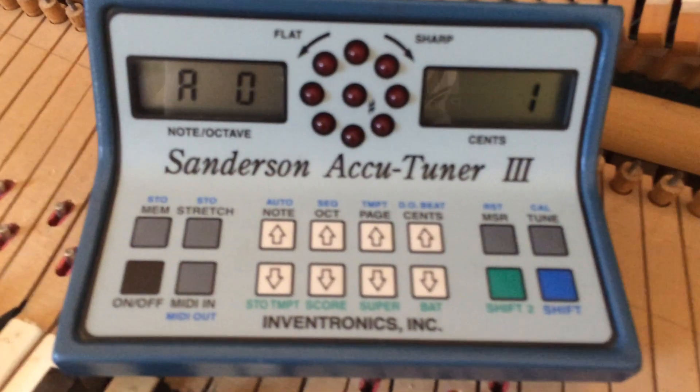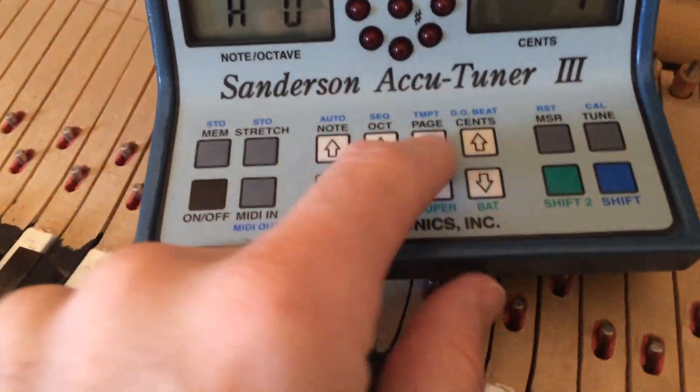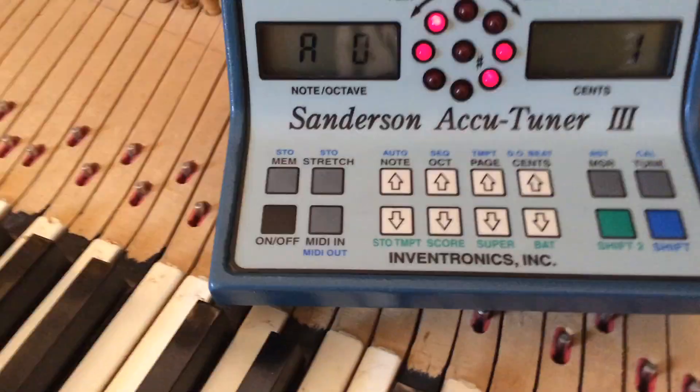Then you go up to page 1 — you're on page 1 — and then you do a rollover. I believe you go to whatever page you want, and then you go stretch, going from stow stretch to stow man.